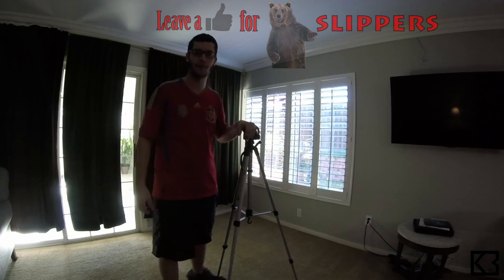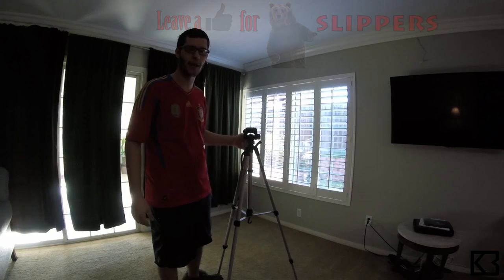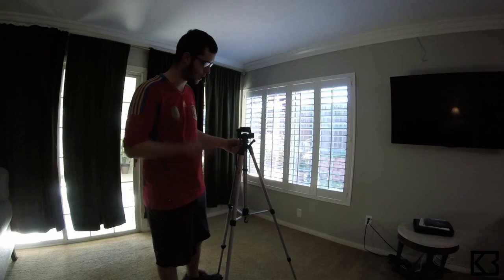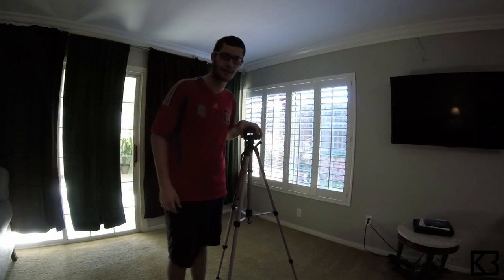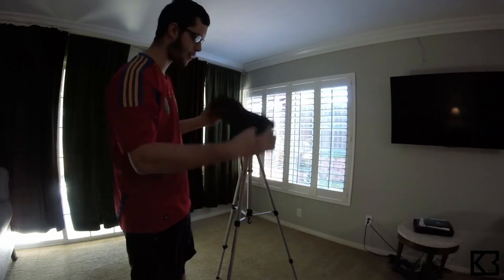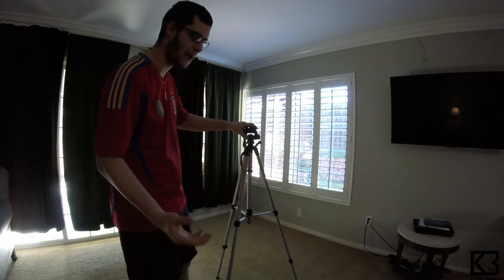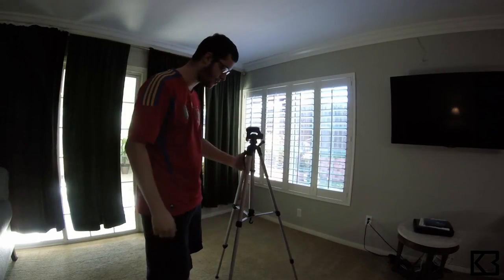Hello everyone, this is K3U and welcome to my Amazon basic tripod unboxing. As you can tell, it's out of the box. I did a couple takes on this but I didn't think it would go so well. So actually it came with a bag which is right here, which comes with a strap, and here's the tripod itself.